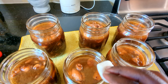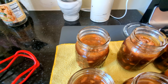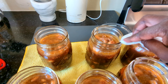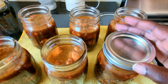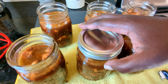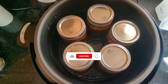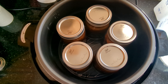Clean the rims with water or vinegar — make sure there's no sticky teriyaki on the rims. Put the lids on and the rings on finger tight. I can only get five jars at a time into the pressure canner. These are ready to go and we will pressure can for 75 minutes.